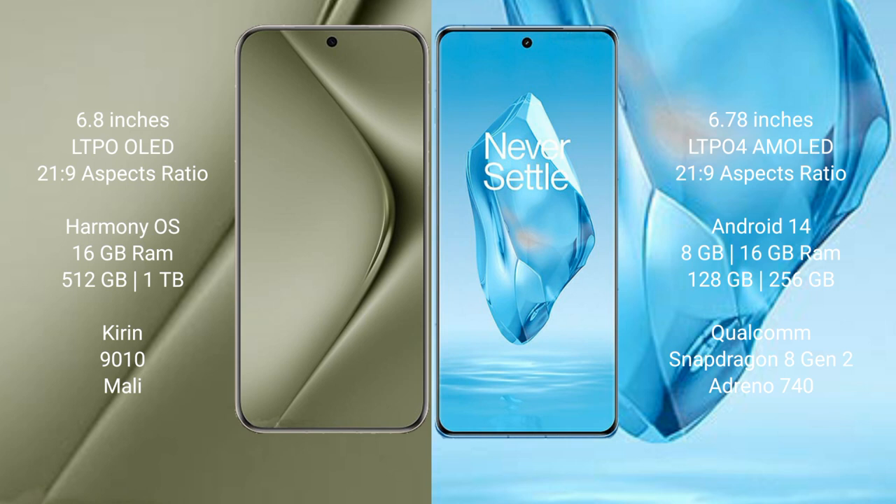Huawei Pura 70 Ultra comes with 16GB RAM and 512GB or 1TB internal storage, with a Kirin 9010 processor and Maleoon GPU. OnePlus 12R comes with 8GB, 12GB, or 16GB RAM and 128GB or 256GB internal storage, with a Qualcomm Snapdragon 8 Gen 2 processor and Adreno 740 GPU.